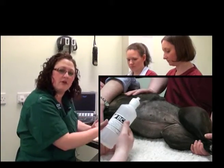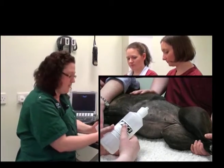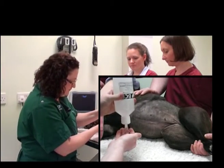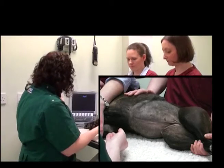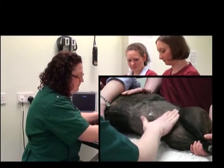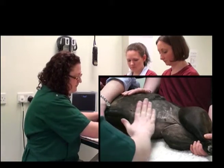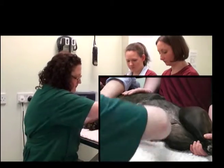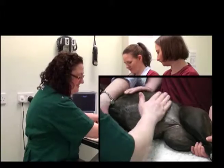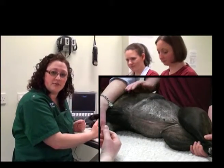You'll also want to use gel throughout the examination to top up. It can help if you warm it up a little bit first too. Now we're ready to start our abdominal ultrasound exam.